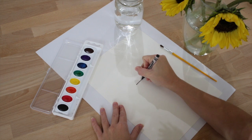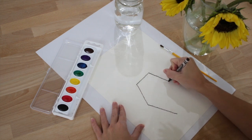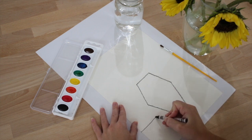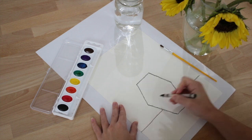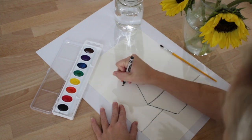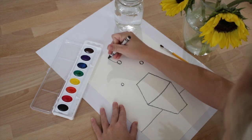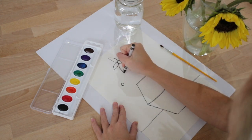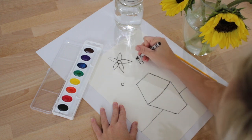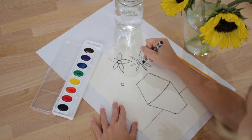We will make our own Vincent Van Gogh sunflowers using a black crayon and watercolor paints. Use the black crayon to draw the sunflowers. Draw a base and a table. Next, draw the sunflowers. It will help if you can look at actual sunflowers when you are creating your still life.